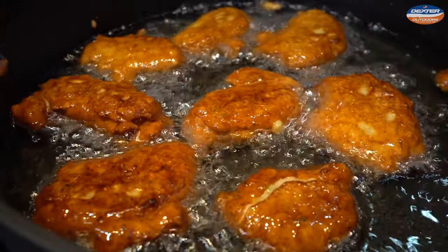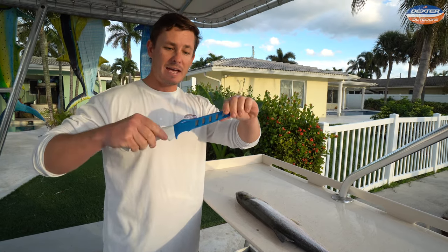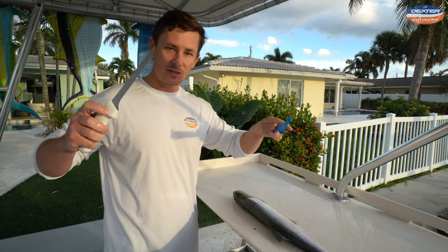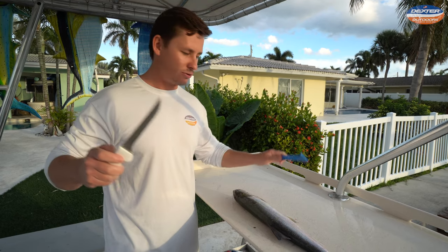So we have a six-inch flexible fillet knife, and these are our edge guards which you guys can find linked below. They come in the six-inch series, seven-inch, eight-inch, and tiger edge.